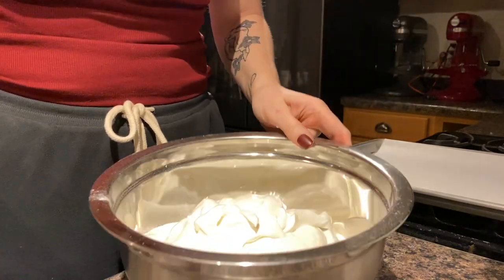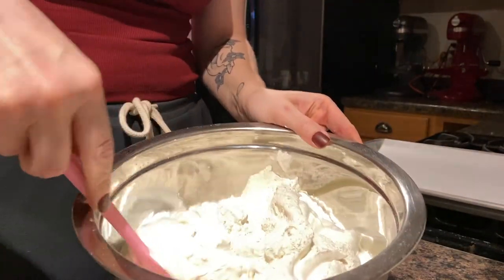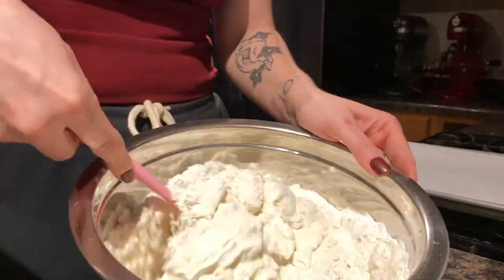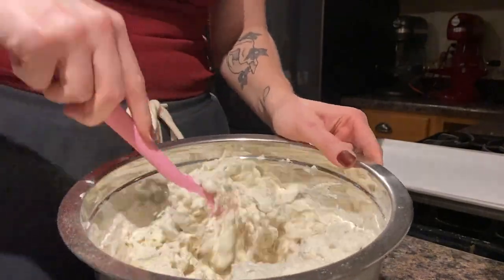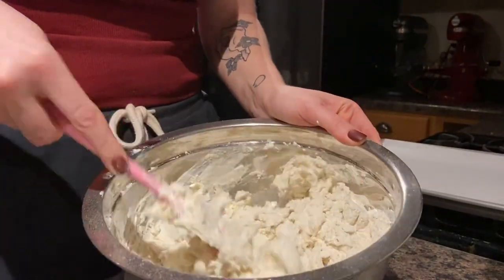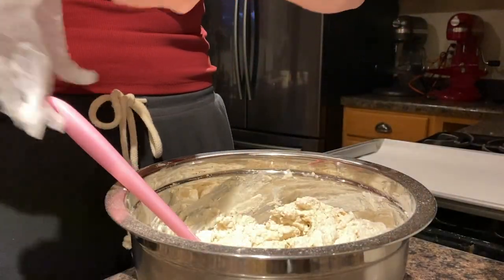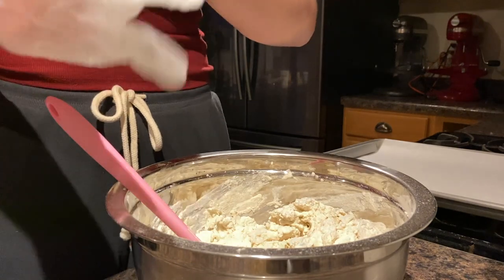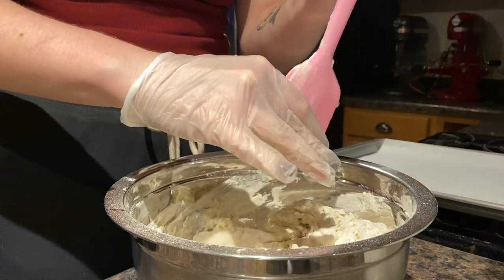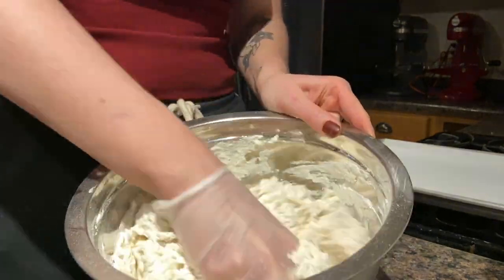Now that I've got the Greek yogurt in there, I go ahead with a spatula and start folding the yogurt in. As it starts coming together, I like to put a glove on — you can use your bare hands if you want, or just continue using the spatula — but I go ahead and start kneading it with my hand.